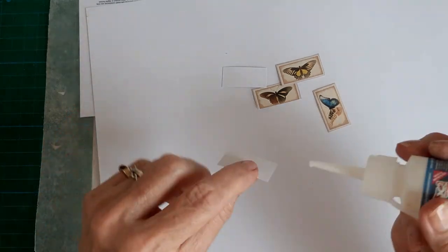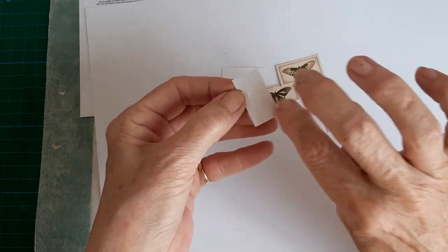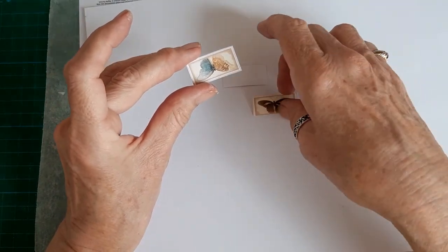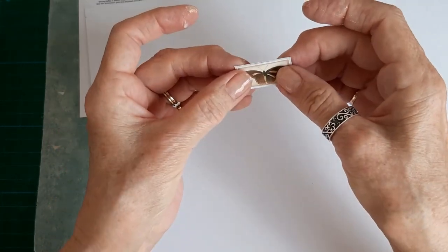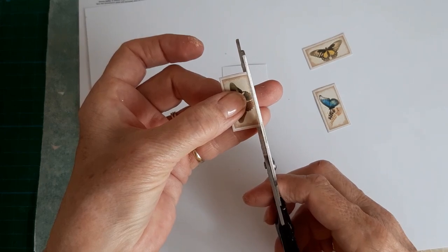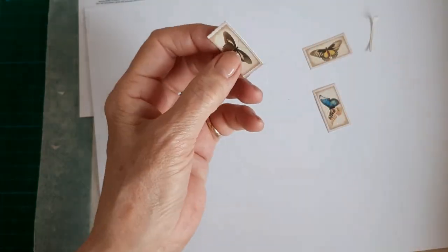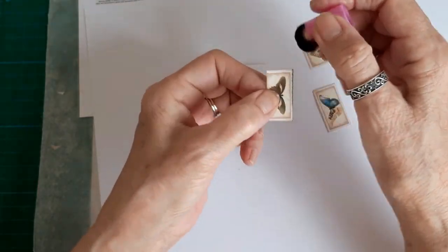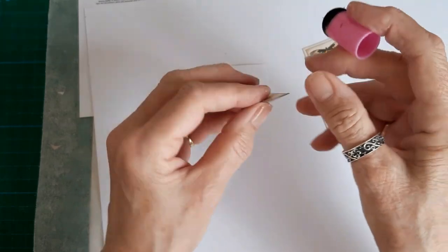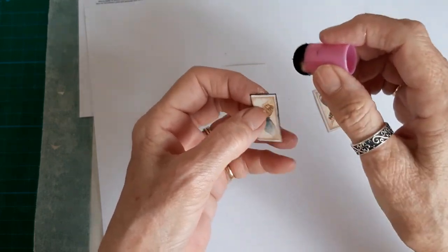I just glue two together back to back, smudge the glue so that it goes right to the edges, and make sure the wings are facing the same way so you don't have one upside down. It doesn't matter if they're not exactly the same because you can just trim them down. To avoid white edges, I just rub around with black — these are Izink pigment inks — and it stays usable on my dauber for ages. Just daub them round in black.